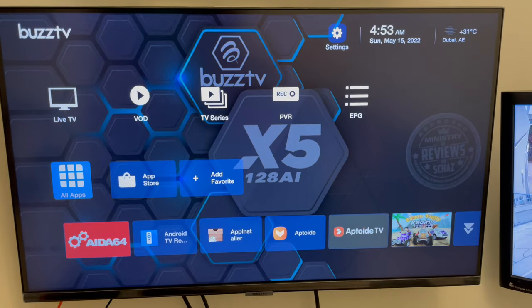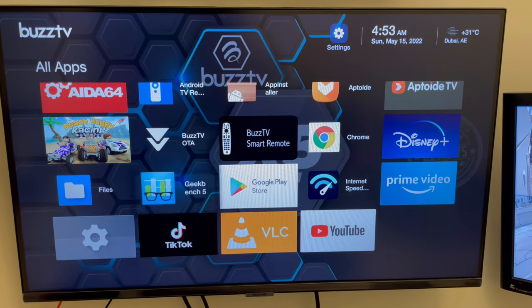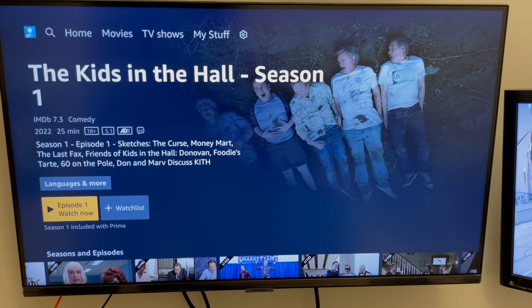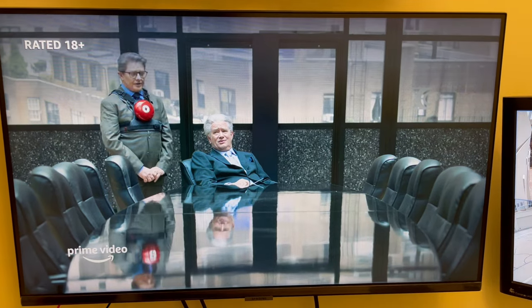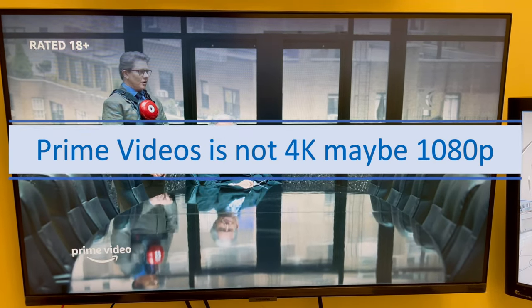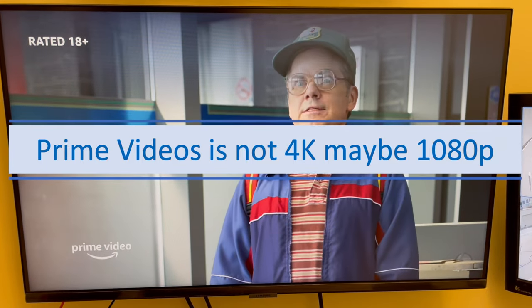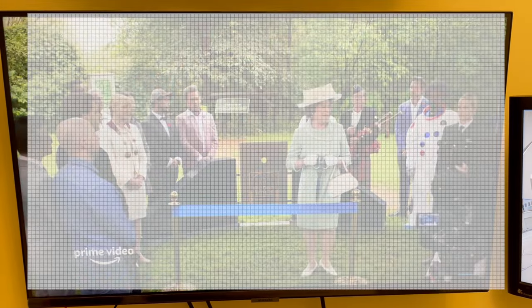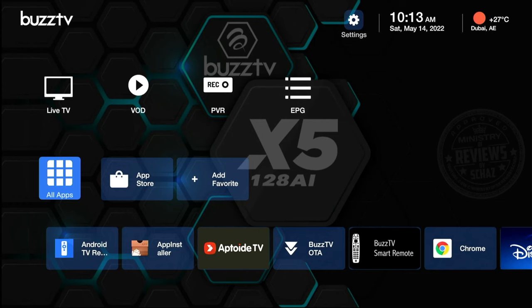Now let's test the Prime Video app. I tried to connect my computer with the box but the Amazon app wasn't working, so I had to connect it with the TV. As you can see, the content is quite clear — this is an Ultra HD movie trailer.